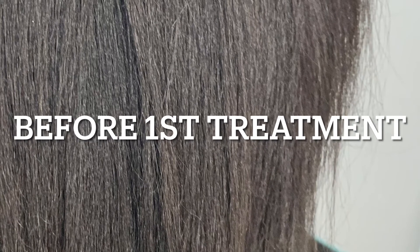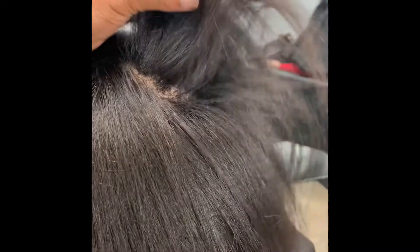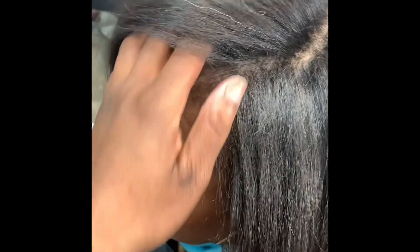You can kind of see on the sides — I'll pan the camera — this is before my first treatment. Usually people have hair that grows longer on one side, and there was a big line of demarcation. The hair on one side had so much breakage, and on the other side there was a lot of growth but breakage as well. You can see that shortness there on the sides.